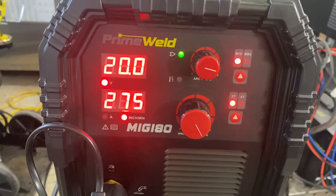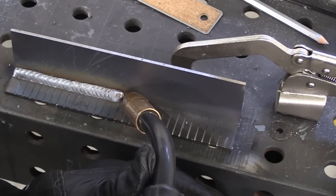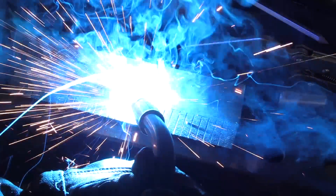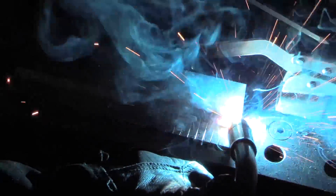Now let's bump up both voltage and wire feed speed. I'm using .035 diameter wire. This is going to be a lot faster, and because of that I'm going to use a slightly different technique — just a little forward-and-back hitch — but with a much quicker travel speed and of course a smaller bead size. It doubled the travel speed, so it's going to give a little bit of a different looking bead.